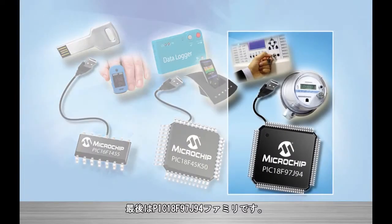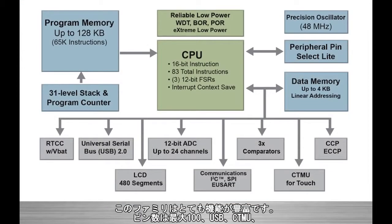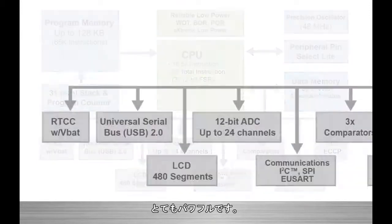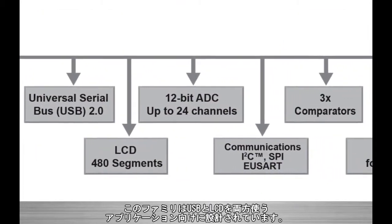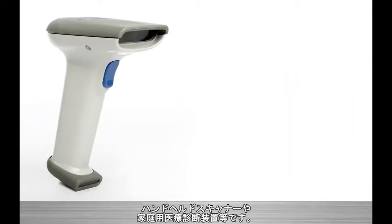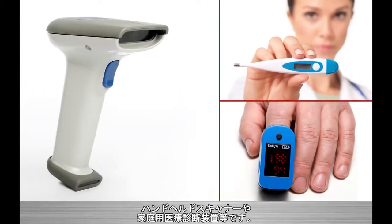Last, but certainly not least, is the PIC18F97J94 family. This family packs a punch — it's got up to 100 pins, USB, the CTMU, a real-time clock with battery backup, and an incredible 480-segment LCD controller. Talk about powerful. These devices are designed for applications that utilize both USB and LCD, like handheld scanners and home medical diagnostic devices.